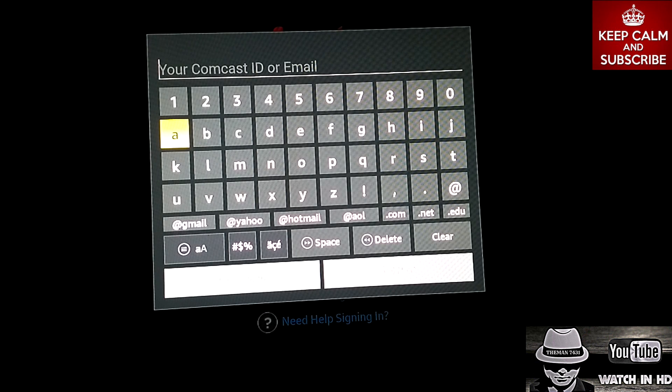This is the man 7431 signing out for good this time, guys. Hope this video helped you with everything you needed to know on sideloading the Xfinity TV Go app. This is the man 7431, signing out, and I will catch you guys on the next one.